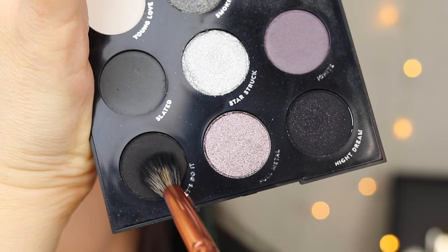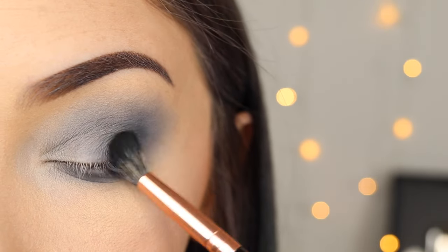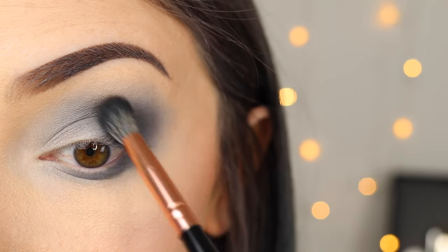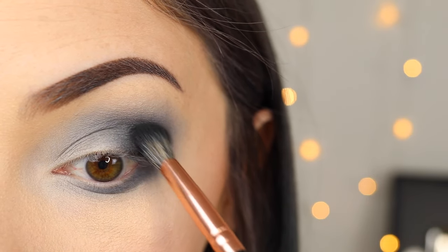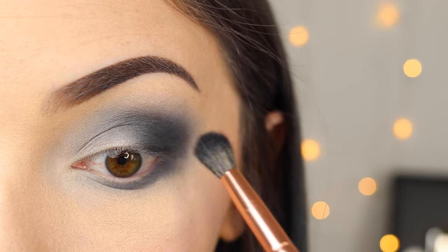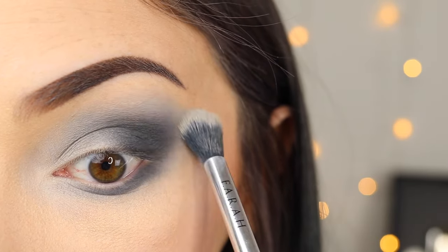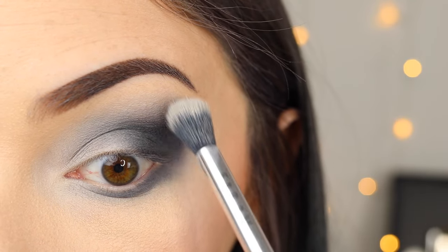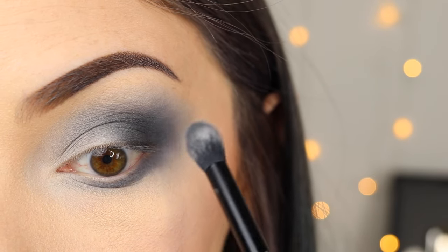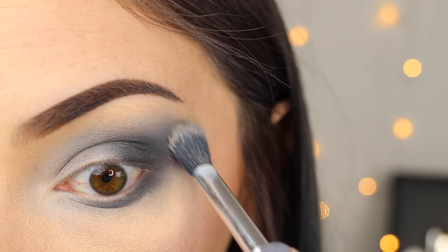So then I'm just going to take the black and basically do the same thing. Just work that into the outer corner and into the crease and then slowly start blending everything together. This is pretty much a basic look. I just used those three colors and I was able to create a gradient. Now it's just all about blending it out and making sure that it looks nice and seamless. What I like to do is take the different colors I've already done and work back and forth between all of them, re-blending everything and making sure I'm hitting all the spots I want until it looks as good as I want.